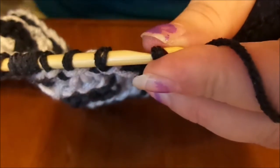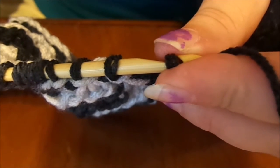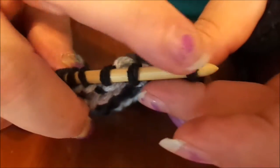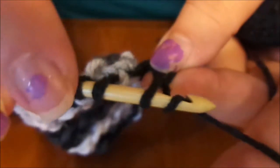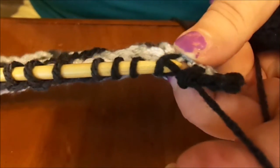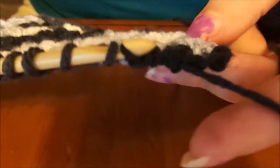Now we're going to yarn over and pull through a total of five loops. This counts as one loop — so yarn over, pull through: one, two, three, four, five loops.